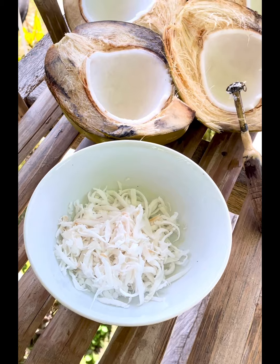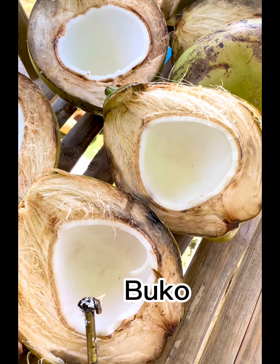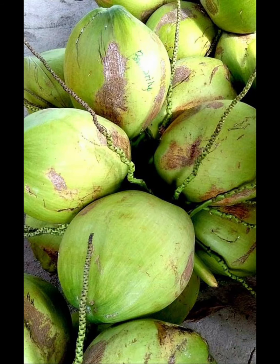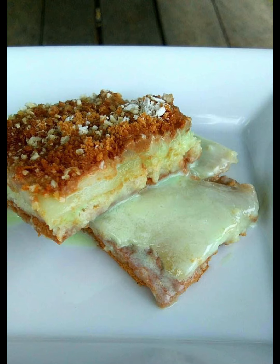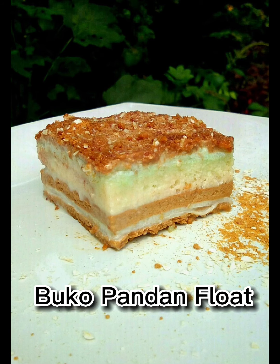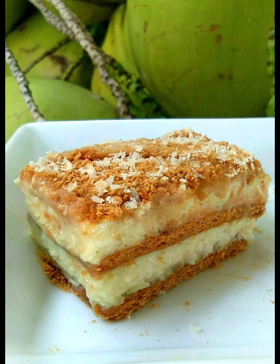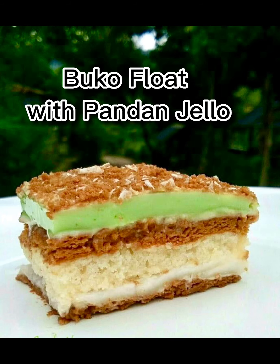At that time, her favorite ingredient was buco. She created the buco float with a twist — the buco pandan float, and also buko float with pandan jello.